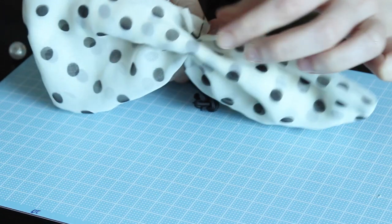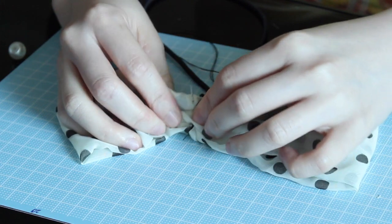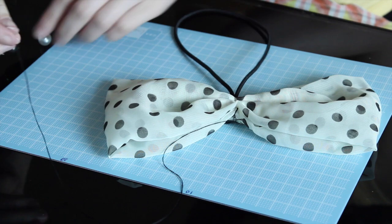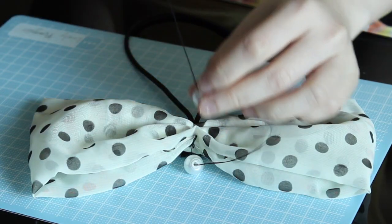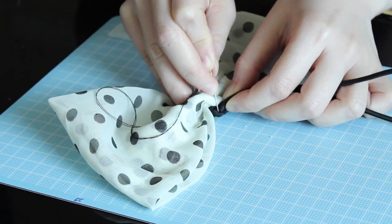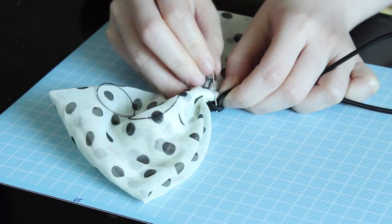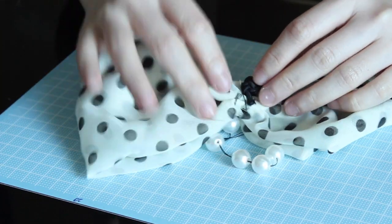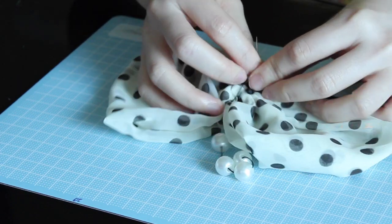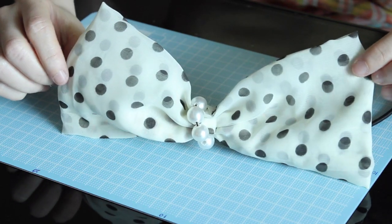In this part the needle could be a little bit hard to get through, so be careful — don't hurt yourself! Now get the pearl pieces onto the thread, just use enough until it covers the pinched part in front. I use five pearl beads here. Then lastly, continue to thread through the elastic a few more times so they're sticking to each other firmly. And here's the finished big bow headband — what do you think?